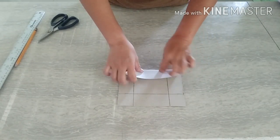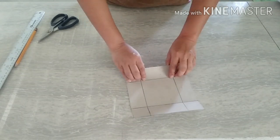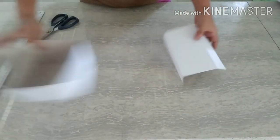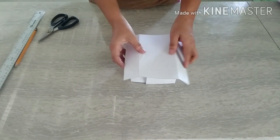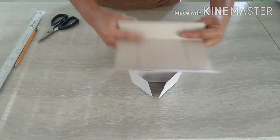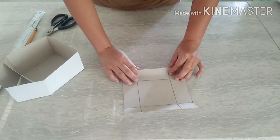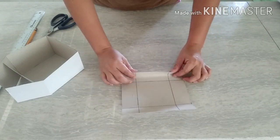Yung gawin nyo — fold nyo lang and then i-cut nyo po yan. For the center, if you don't want to cut, okay lang din. But magiging close lang siya. Ganyan lang siya — close. I-cut nyo po yan sa center. Maninahanap — takas na po sa center. Magbutasan po natin yan sa gitna.